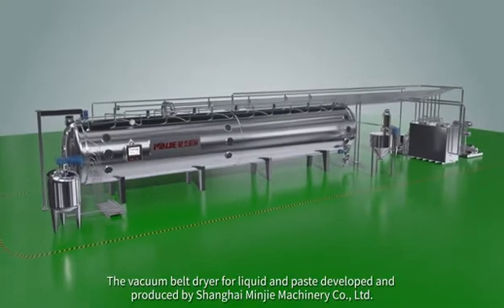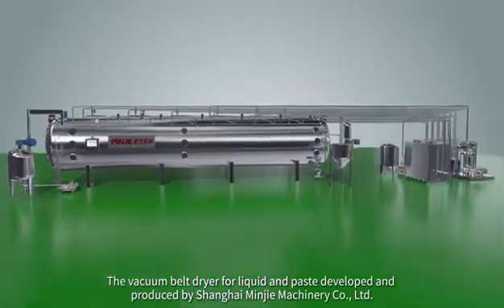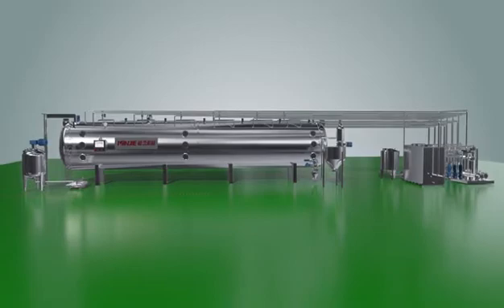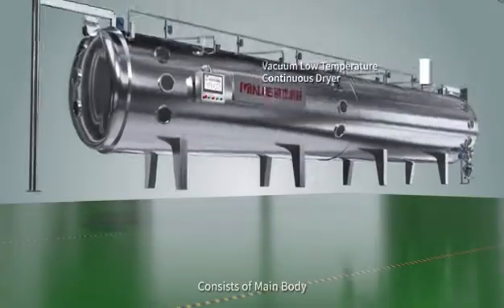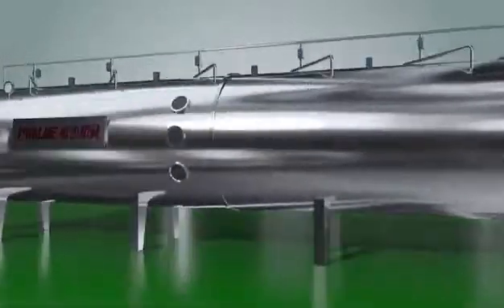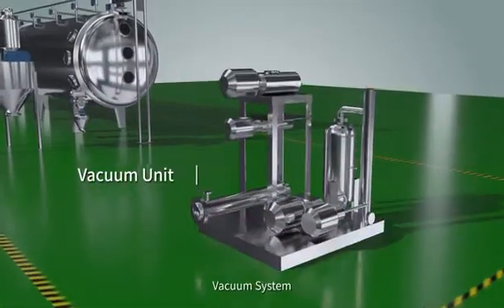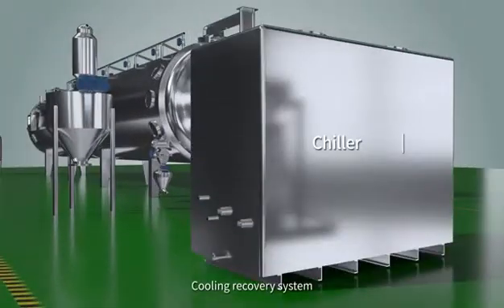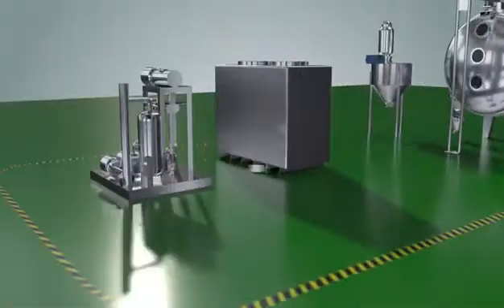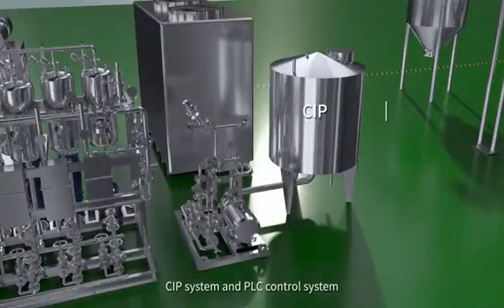The vacuum belt dryer for liquid and paste, developed and produced by Shanghai Minjie Machinery Camp Ltd., consists of main body, feed system, discharge system, vacuum system, cooling recovery system, heating system, CIP system, and PLC control system.